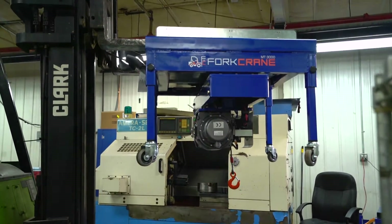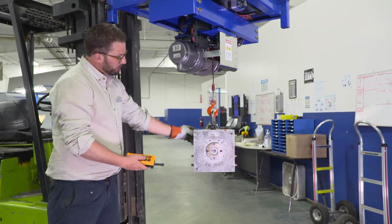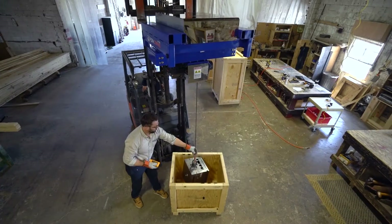The solution? The Fork Crane. A precision robot that allows one person to easily do the work of three — to safely and precisely place a heavy load. What we are doing is just allowing people to move any heavy object precisely, or any expensive object precisely.